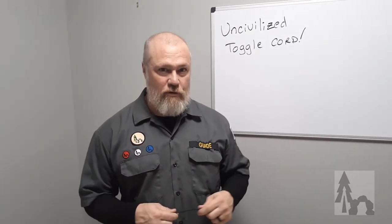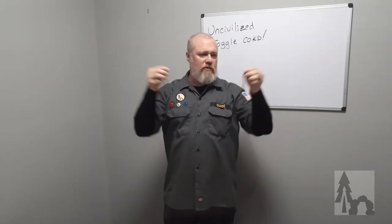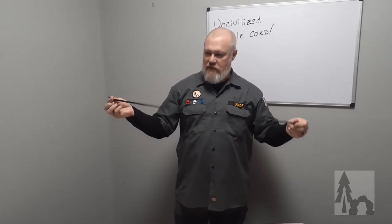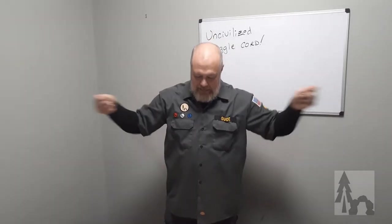This is just a simple toggle cord. We're going to get a piece of paracord about arm length, so about six feet or so. It doesn't have to be six feet, but measure it out — about six feet because that length comes in really handy.